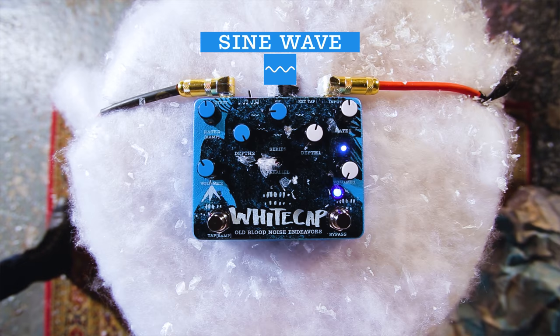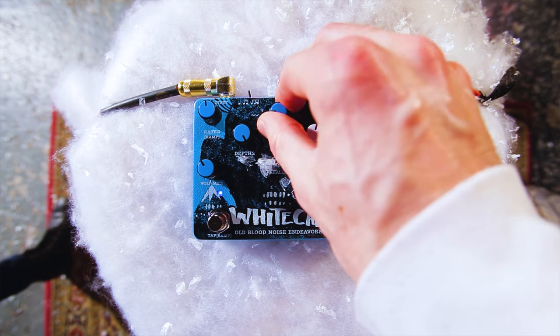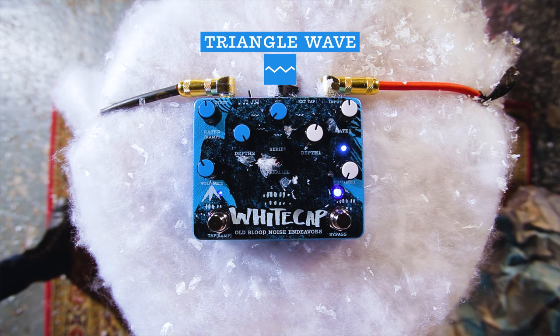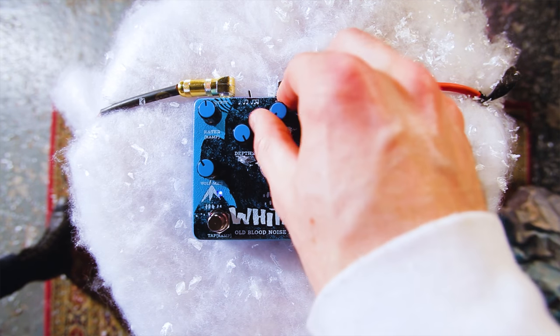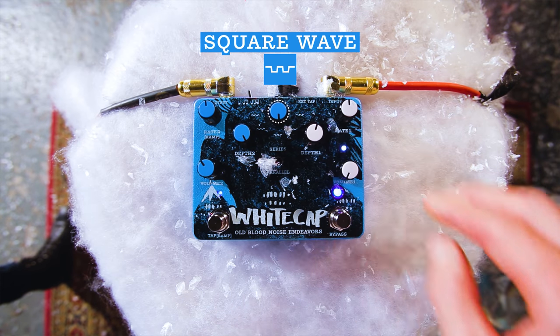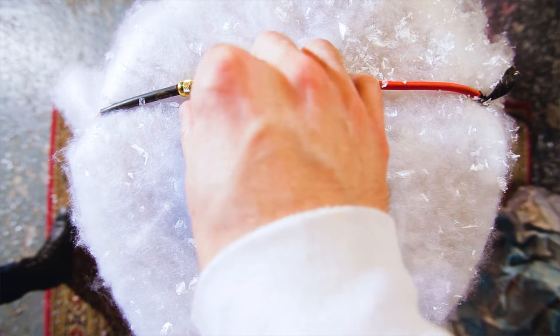Here we've got a really familiar sine wave tremolo. This is a good time, since we're at high depth and medium rate, to check out the five different waveforms on Whitecap. Right now we're in sine wave — a familiar sound that follows the shape of the sinusoidal wave. Similar but more linear is the triangle wave, where the volume ramps up linearly, down linearly, just like a triangle. You can see the pictures here. Most choppy sounds are going to come from the square wave — your signal turns on and turns off, same amount of time in each state, back and forth, determined by the rate knob.